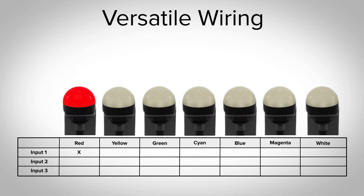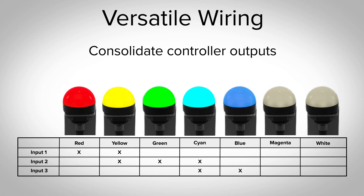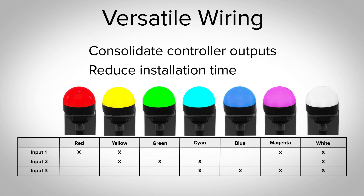This versatile wiring also allows you to consolidate controller outputs and reduce installation time. You can even get the standard green, yellow, and red from only two I/O points.